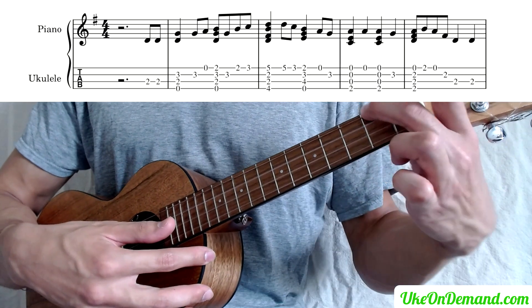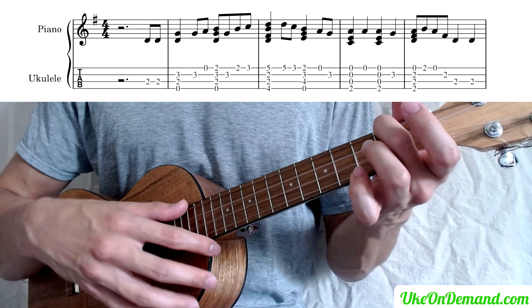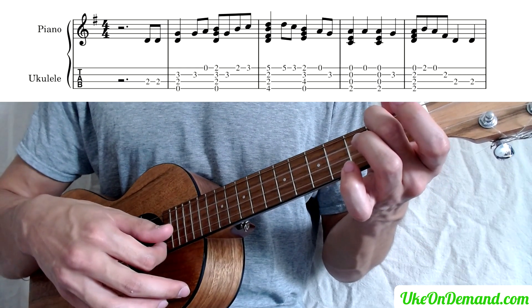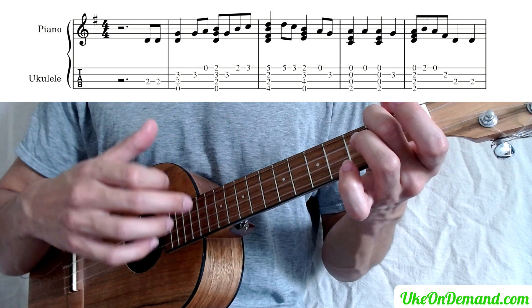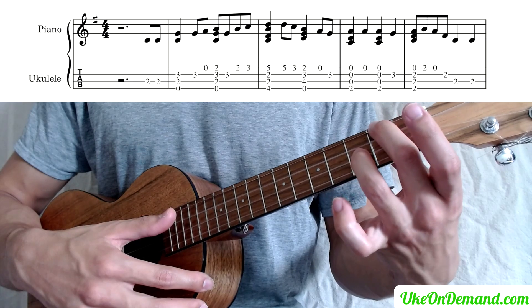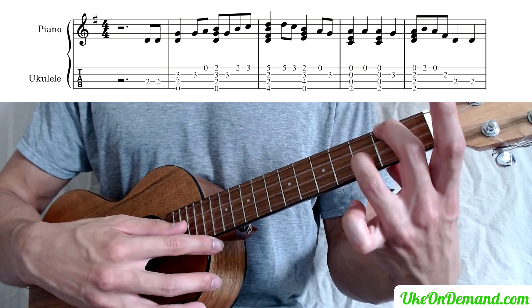And then hopping over into an A minor — so just the second fret of the G. We're going to strum once, come back up, pick the A string, and then strum down again. And reach that ring finger to the third fret of the E string right there.